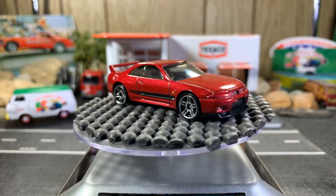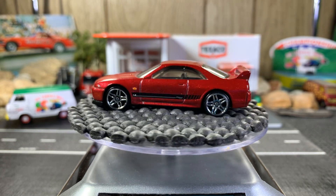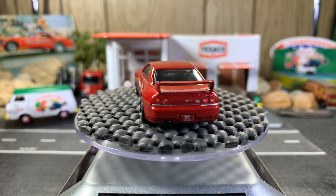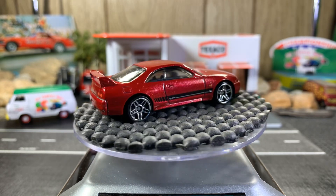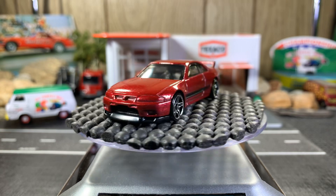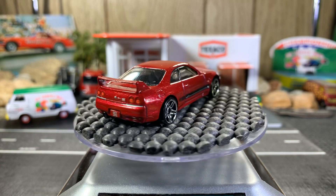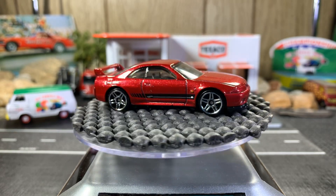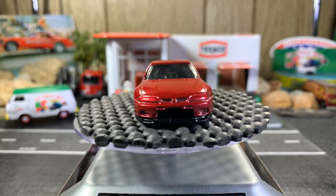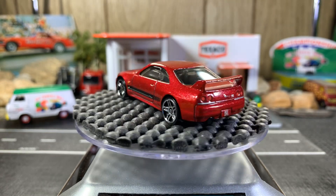Hello guys, this is Mike from Nitro Speed. Hope you guys are doing well. Starting off the night with the Nissan Skyline GTR R33. It's an import kind of night, so I wanted to do something a little different.